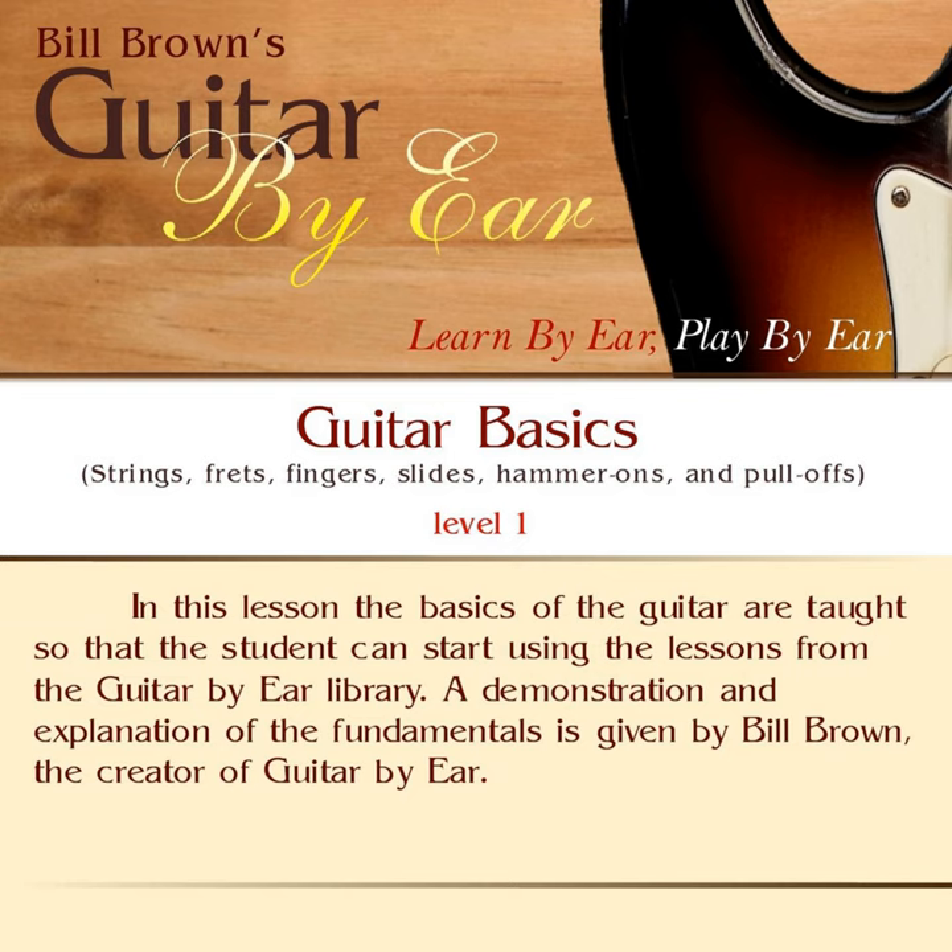We're going to learn about strings, frets, the terms up a string, down a string, up a fret, down a fret, slides, hammer-ons, pull-offs, how to hold the pick, down strokes, up strokes, finger numbers, and basic finger-picking technique. This will give you the basic skills you need to start using the Guitar by Ear lessons. If you're new to the guitar, I would recommend using a lot of the Level 1 beginner-level lessons, and then work your way up from there.